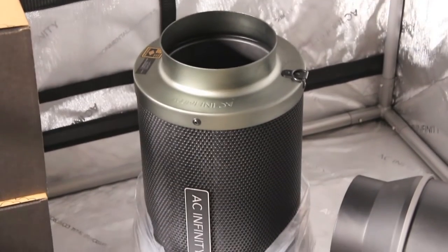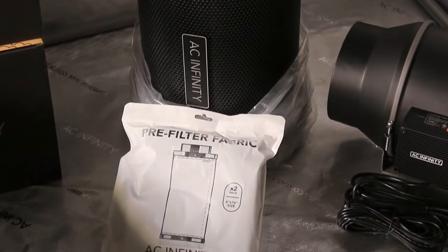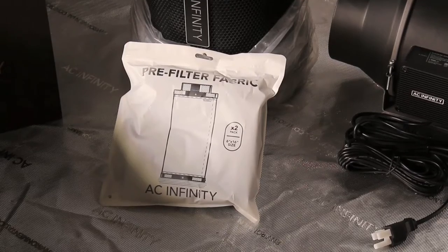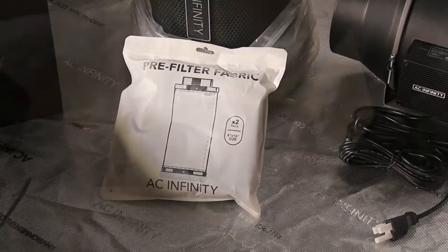Next up we have our 6 inch carbon filter. When the fan pulls air through it, it helps remove the nasty smells. It comes with a two-pack of pre-filters, which is great — most things usually come with one. Now I have two and can change it when I want to.